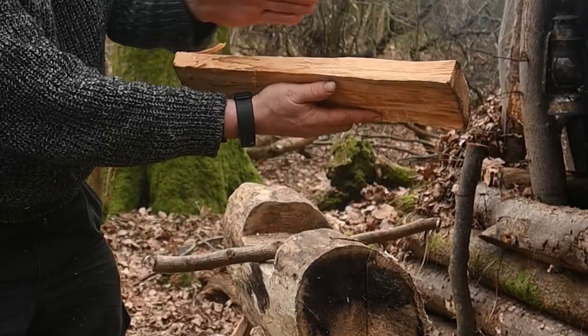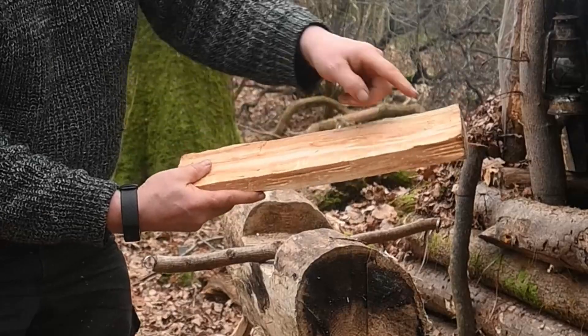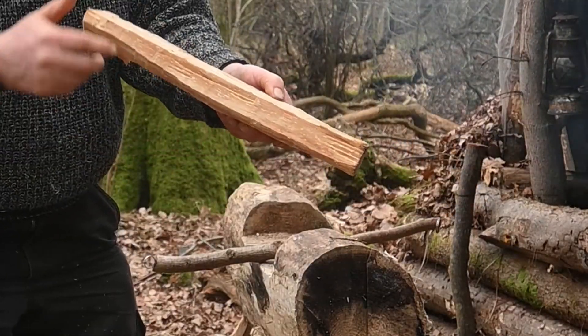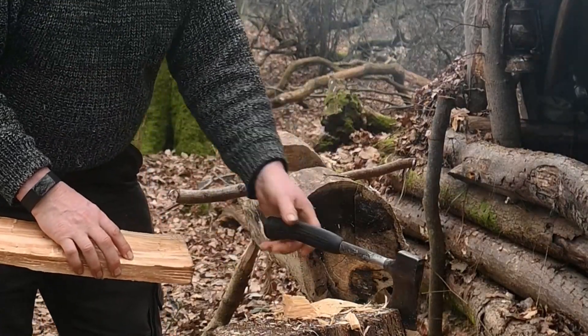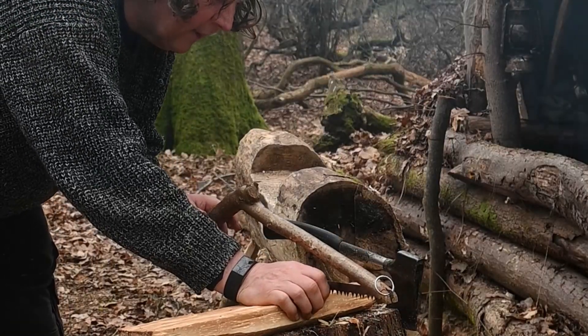It's starting to give it a bit of a curl that way. So I think this is going to be the bowl, this is going to be the handle coming up. So let's put a cut in there and make a bit of crank.